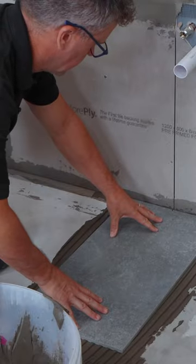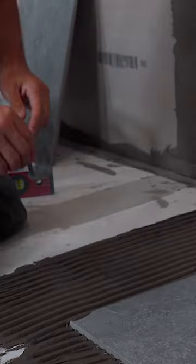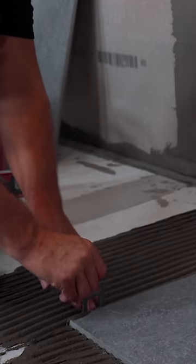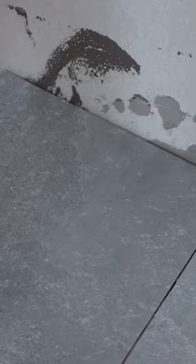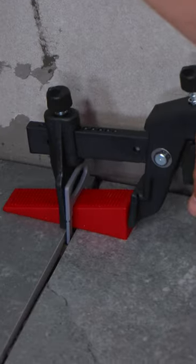Lay your first tile down, making sure it's in the centre of your line and check that it's level. Place your leveling system clips underneath the first tile and bed your second in place. Push a wedge through the leveling clip and squeeze this together with the application tool.